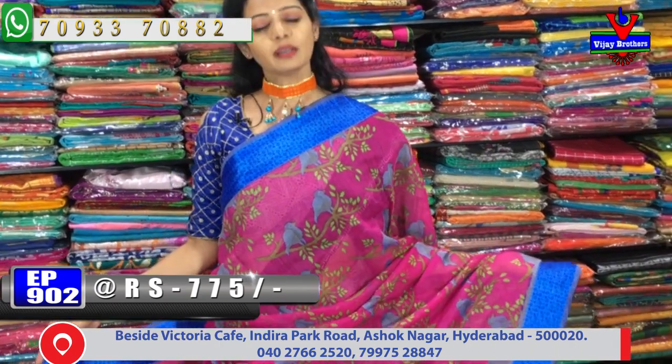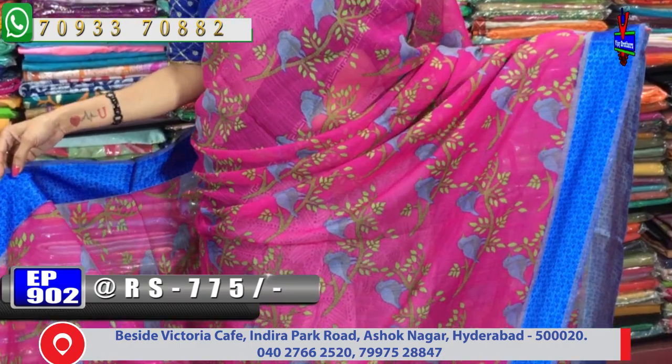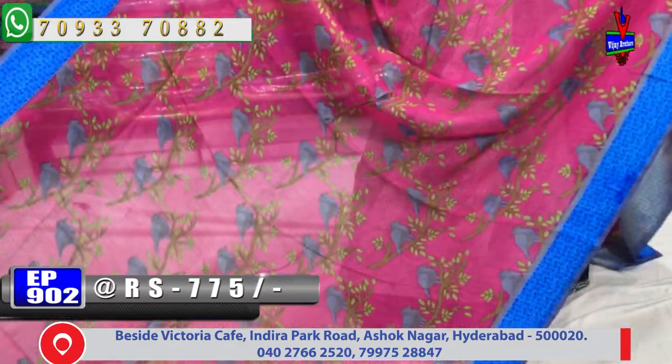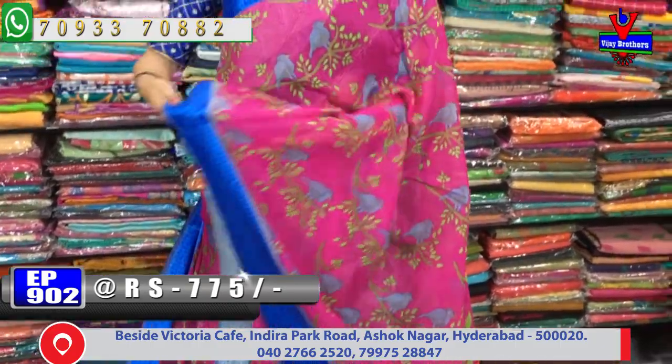This is the pink color with blue satin borders on two sides, in the same style. In the middle part, we also have a design of blue-colored birds. In every variety, there are many different colors and different designs available.